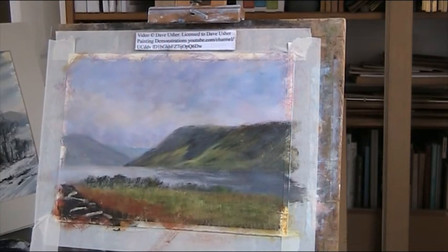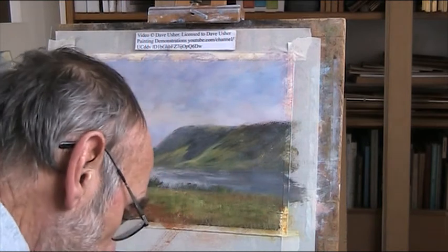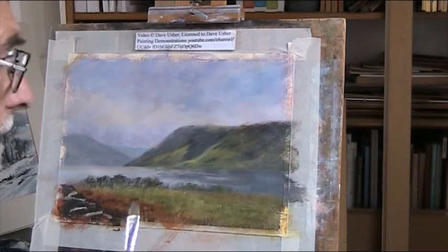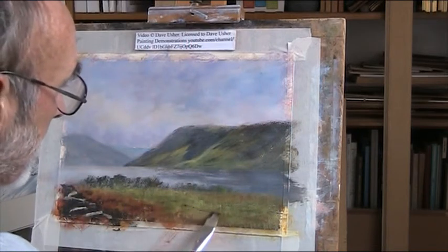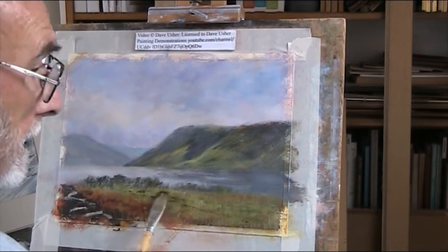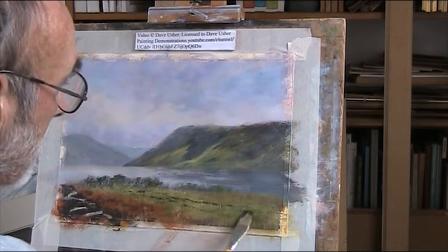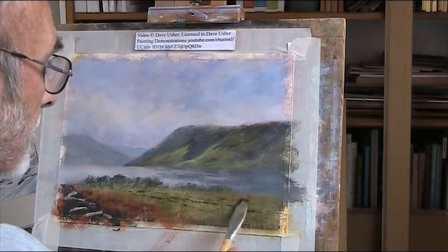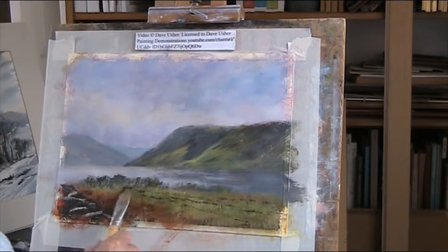Now we've got our dark. My black has gone very dry now. Just put a bit of texture in here - this is the shadow in this fern. And then we've got bits coming down here. Don't put all the detail in - just be selective, just put some in.